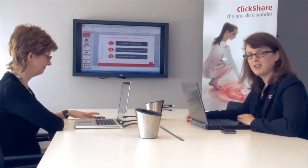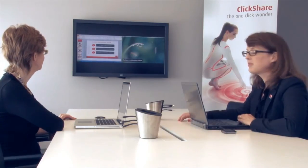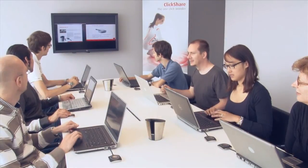When Rebecca clicks her button, you will see that our content is shown side by side. This automatic composition is done by the ClickShare base unit. Up to four people can show their content on the screen simultaneously.